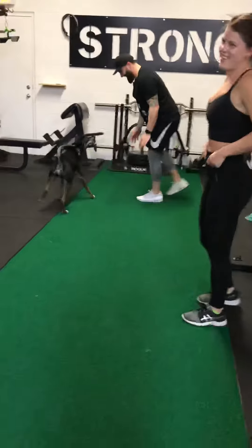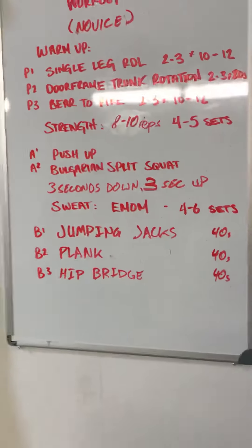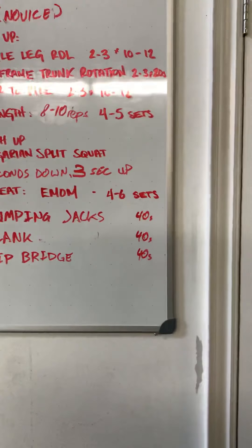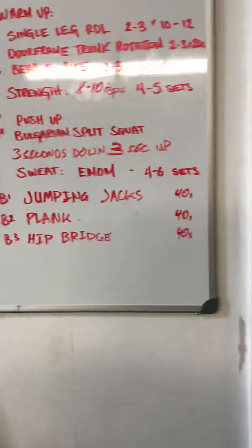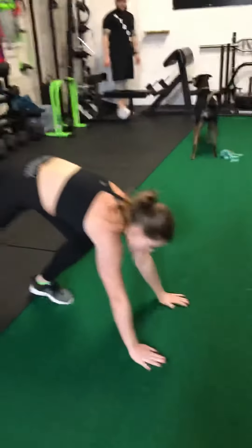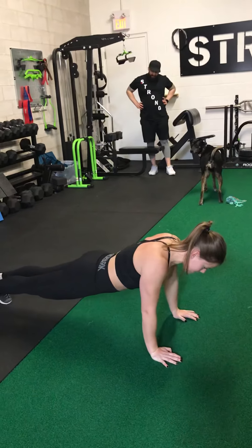We're going to do about 10 to 12 of these just until it starts to feel like it's moving, and then we're going to move into our doorframe trunk rotation. I'm going to get these guys to move over to a squat rack. You can do this exercise on any doorframe in your house — all you're going to do is squeeze your bum and press into the side of the doorframe, trying to rotate your torso around. You'll feel the muscles along the side of your trunk activating. Hold it for about 30 seconds, then switch to the other side.